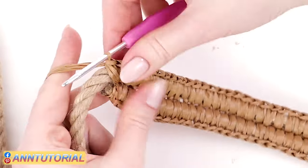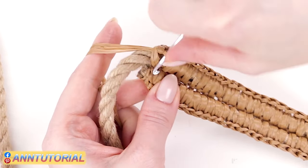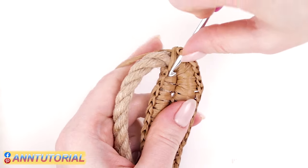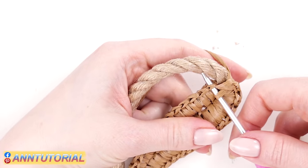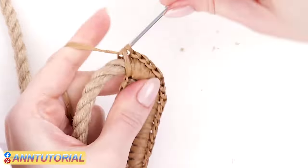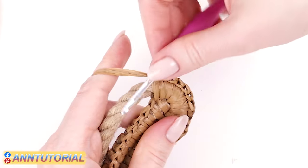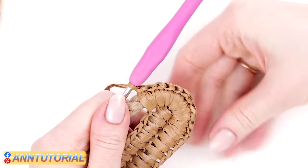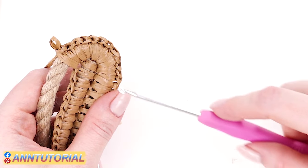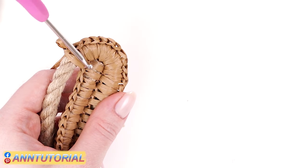Then three single crochets out of the turning chain, and again three single crochets out of the next chain — this horizontal one. For the sake of symmetry, make two single crochets out of the next chain stitch as well. So the rounding summary: two single crochets out of the next-to-last stitch, three out of the last, three out of the turning chain, three more, and finally two out of this last stitch.